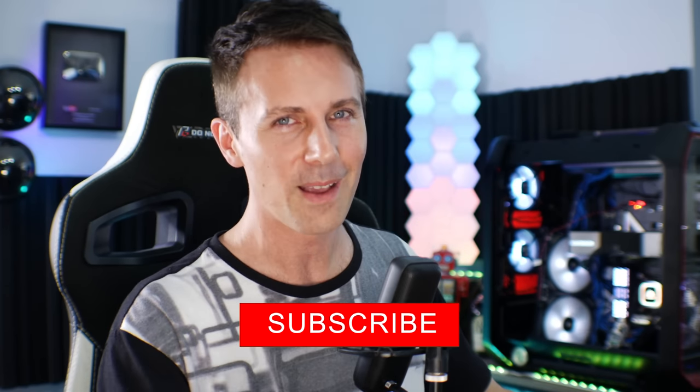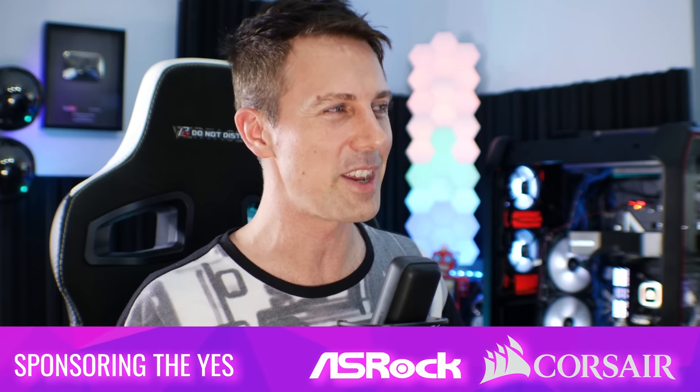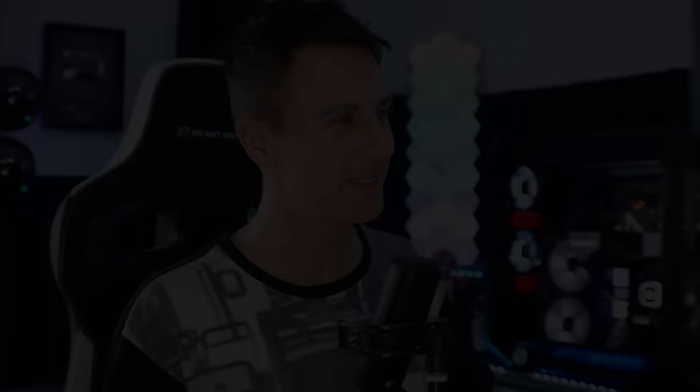Hope that answers that question and I'll catch you guys in another tech video very soon. If you stayed this far and you're enjoying that TechYes content, be sure to hit that sub button, ring that bell, and I'll catch you in the next one very soon. Peace out.